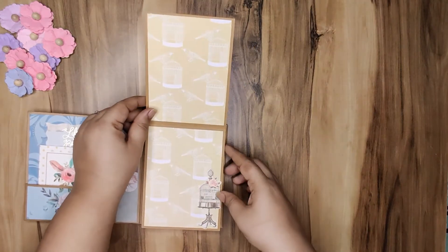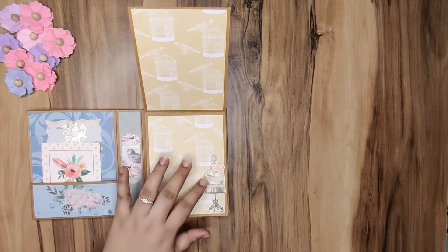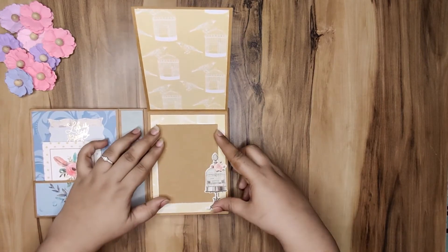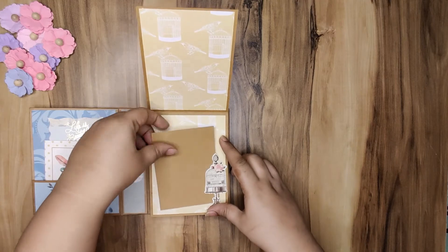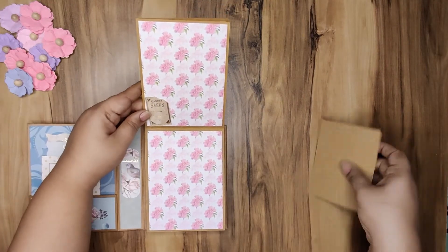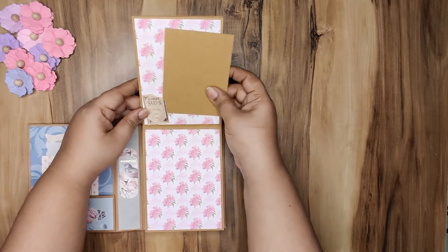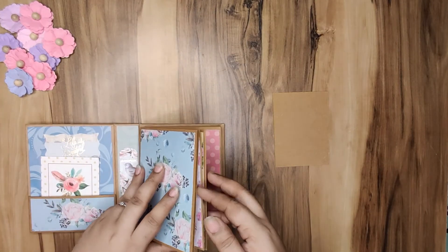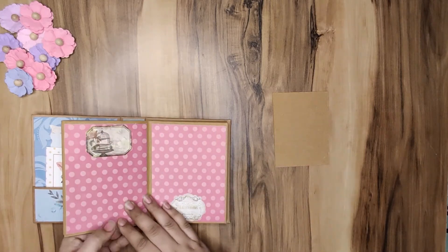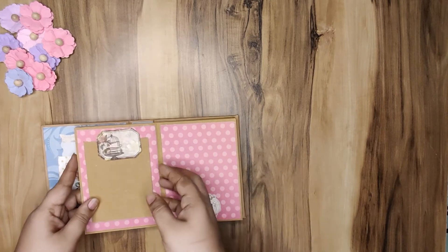This is an endless mini album — all pages keep opening in all directions. Here is a tuck spot where a 4 by 3 picture will fit in very nicely; you just tuck it in. It opens in all directions. Again a tuck spot — the paper is very busy, so wherever I felt the paper really requires no embellishment, I left it as is. This is again a tuck spot where you can journal a bit — some date or a note according to your memory.